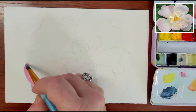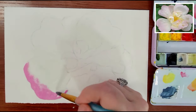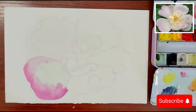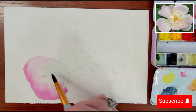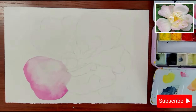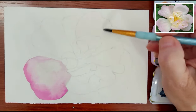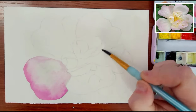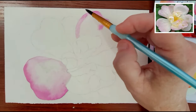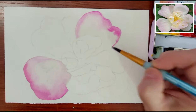I finally figured out how to overlay a photo onto my videos, so I've placed the reference photo up in the corner for you guys. I hope that helps. I'm also going to be exaggerating the colors of this rose for this painting. I want the colors to pop, and one of the wonderful things about being an artist is the creative process where you have the freedom to decide what you do in a painting and what the result will be.